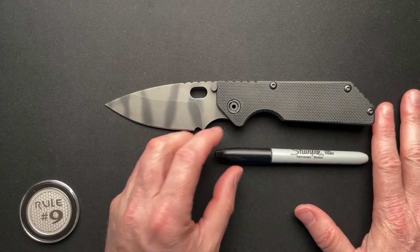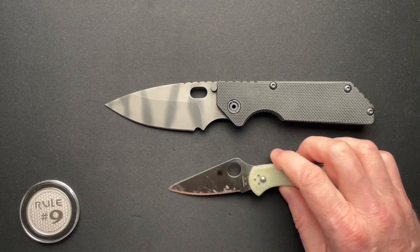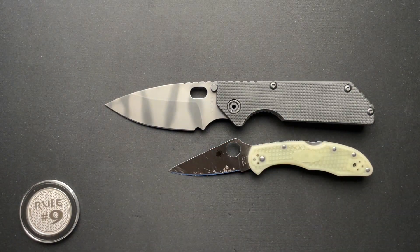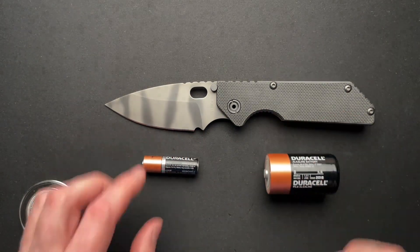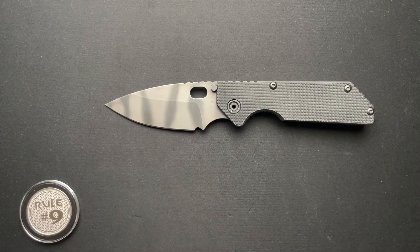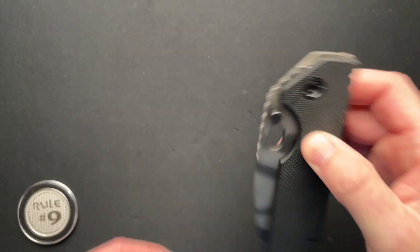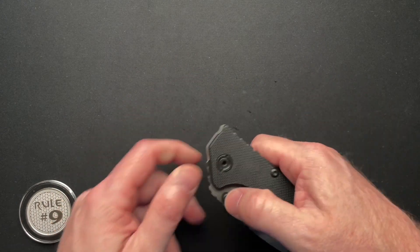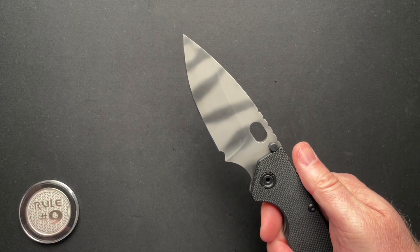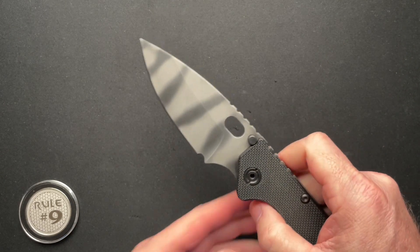Looking around online, there are some of these I found for anywhere from $600 to $1,200 for the Strider AR, depending on condition and color. For size comparisons — double-A and D cell batteries. I like this one. It is a beast and it works great in the pocket. It weighs in at 7.4 ounces, so it is on the heavier side, but anything in that seven to eight ounce range for me personally is very easy to carry.